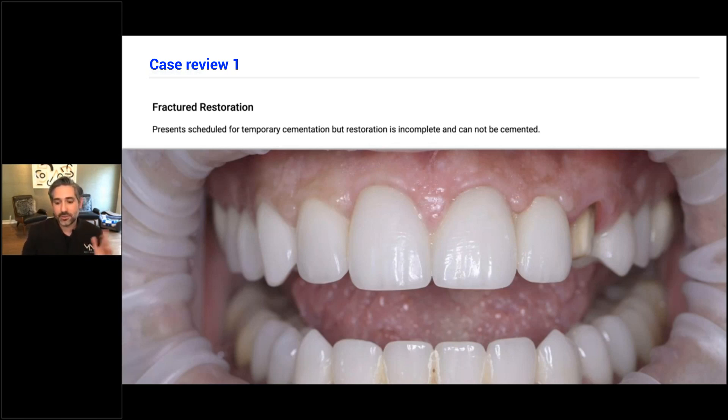It wasn't a restoration that I had done, and he wanted it re-cemented before his daughter's bar mitzvah. So I said let's re-cement it and we can worry about changing things. But it turns out when he arrived that it was broken into several pieces — there was no way it was complete. There's really no way to re-cement that, but I only had enough time for basically a re-cement, about an hour maximum. I need a little more time the way I work, so that made it very stressful, especially not having a pre-op situation.